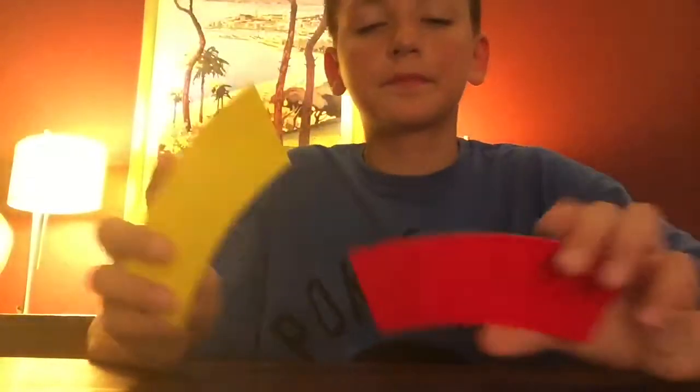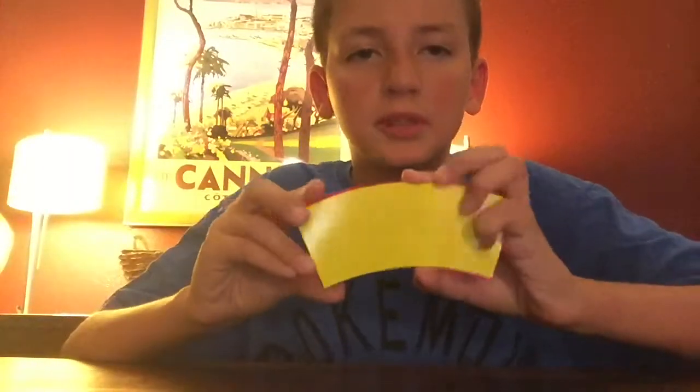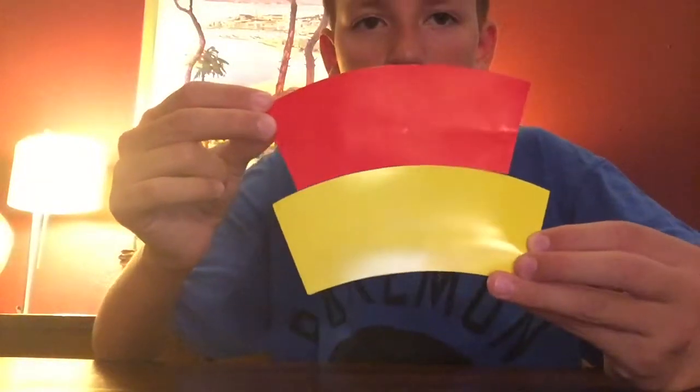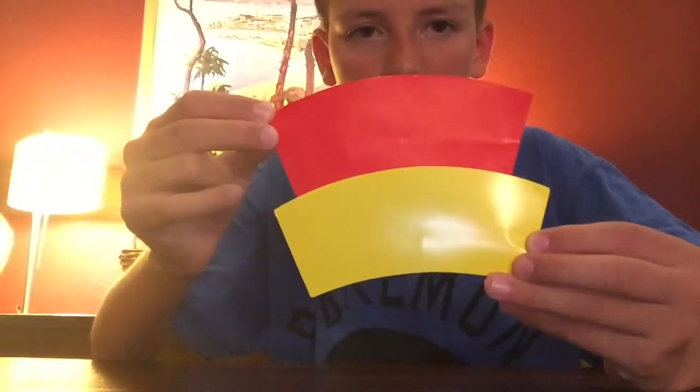For this trick I'm going to take these two cards that are the exact same size, and put them on top of each other — remember there's only two. I'm going to lay them down on the ground. Abracadabra, alakazam, and boom — one card is now bigger than the other card. And now, abracadabra alakazam — they're the same exact size again.